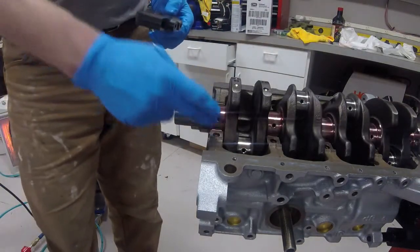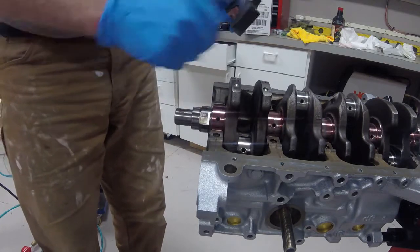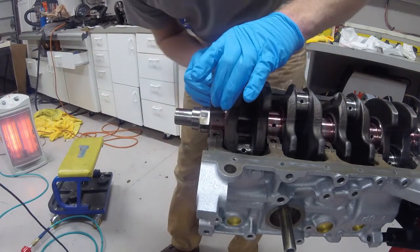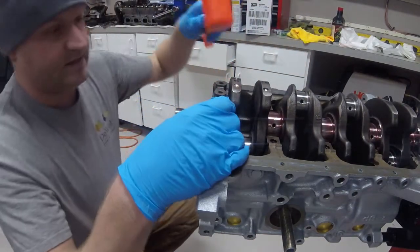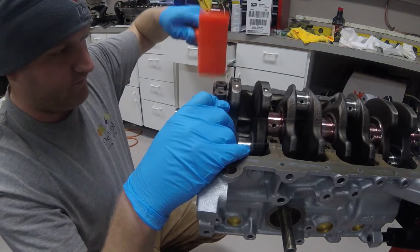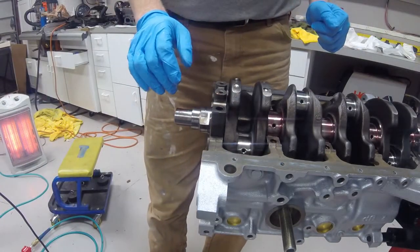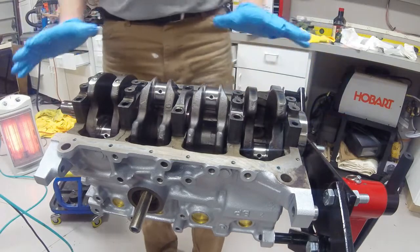Time to install the first main cap — starting up front with the number one cap. There is an arrow in the front that dictates the direction the cap is supposed to be installed, pointing toward the front of the engine. The bearing is installed and assembly lube applied to the bearing surface. Then you just want to gently set the cap down, seated into place, and then take a mallet — when you hear a click, that means your cap is installed. Now all five caps have been installed on the crankshaft and it is ready to torque everything down.